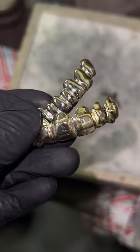This is the casting tree with all the things that we cast coming out. We sand it down, we clean it up, we polish it up, and it's ready to be completed.